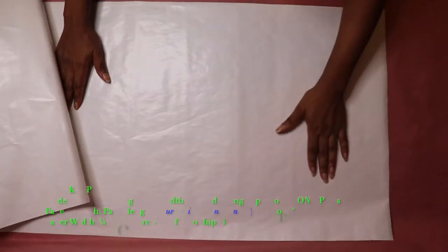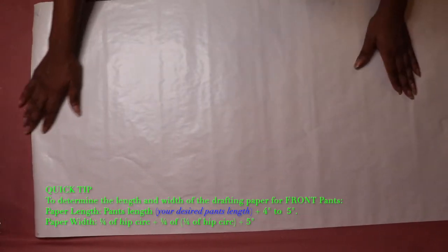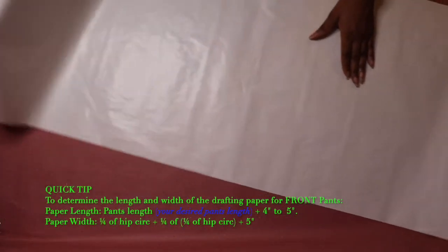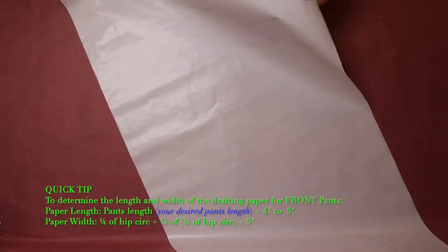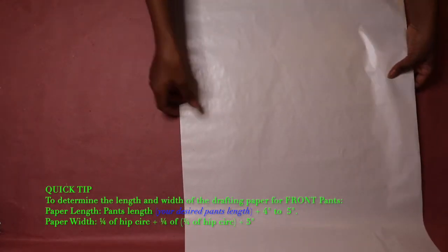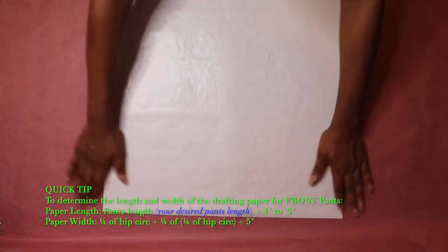To start out, you will need a piece of drafting paper that is long and wide enough to cover the length and width of your pants front pattern. Make sure all the edges of your paper are straight — having a straight edge on all four corners of your paper serves as a guide to having a straight line during your drafting process.